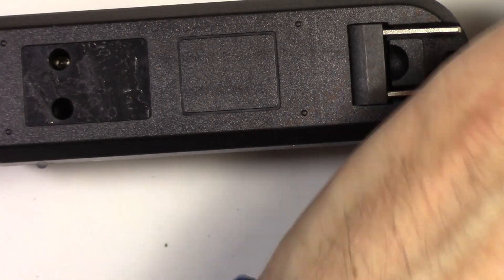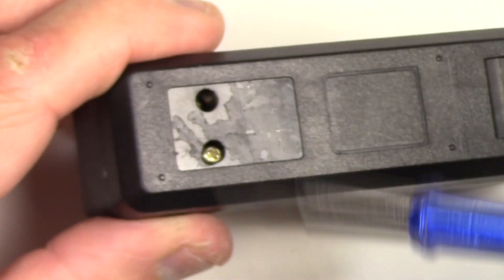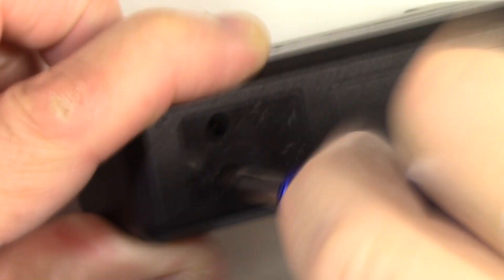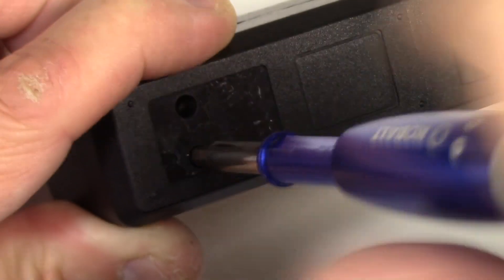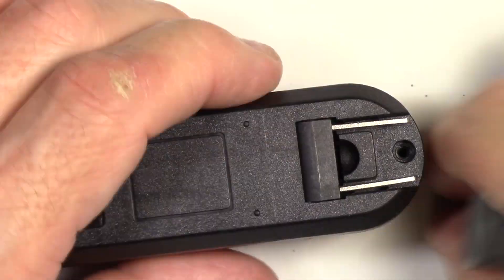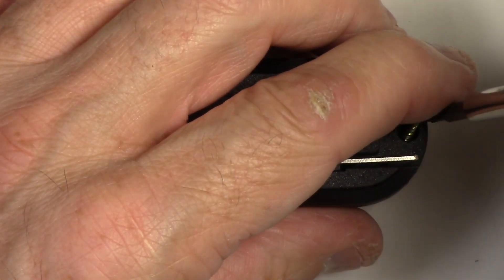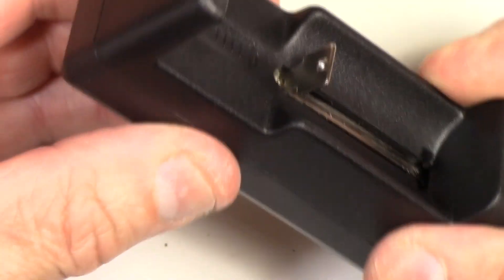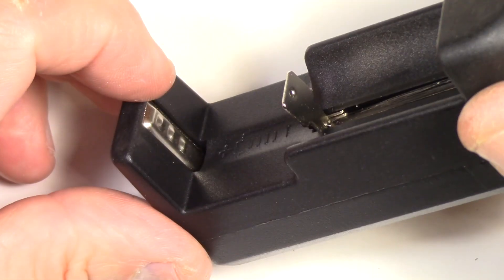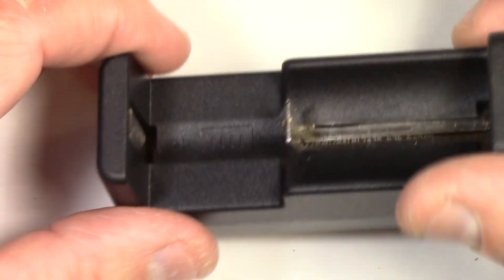Put the three screws back in, and then we're going to solder our leads to it and then we'll be done. Don't over-tighten these screws — you're screwing into plastic, and if you over-tighten them they'll just strip and be useless. There's the charge unit back together, functioning just fine. The slider is the only thing you really need to worry about. The positive lead terminal is right there — ready to go.